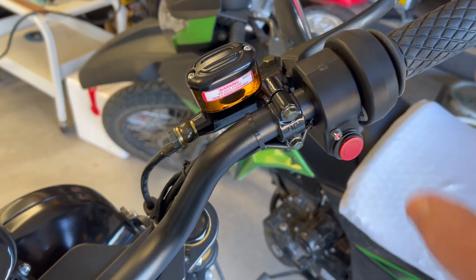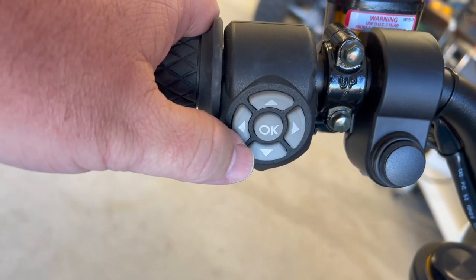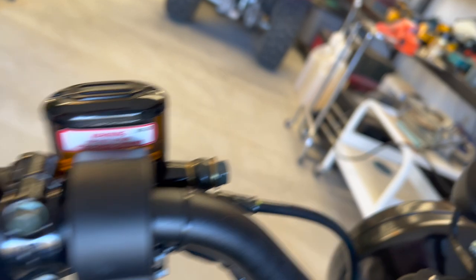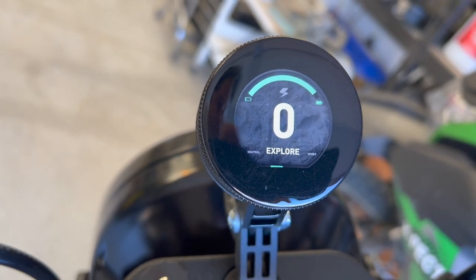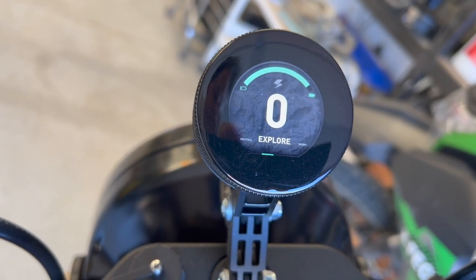Power switch is over on the right. It does have hydraulic brakes, front and rear. It has this four-way switch on the side. The instructions that came with this are quite minimal. The OK button lets you select modes. If I hold in OK once it's booted up, it will go to Stroll Mode. Click it again, it goes to Explore. Click it again, it goes back to Sport. It just cycles through these three modes.